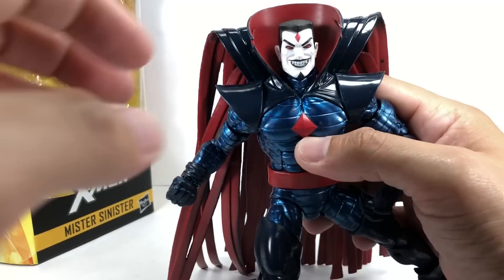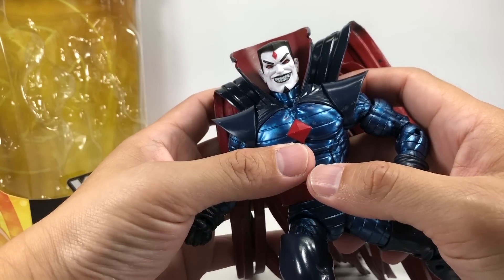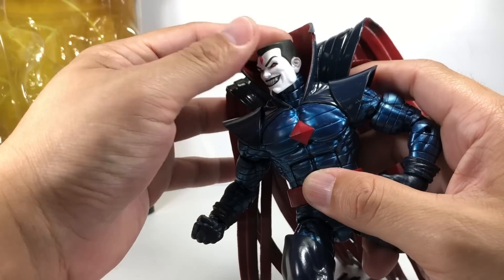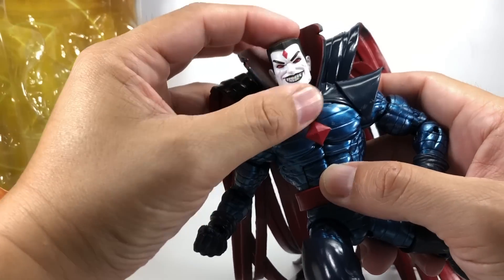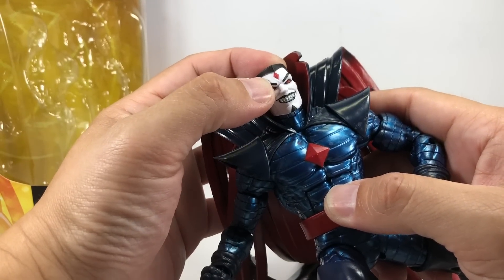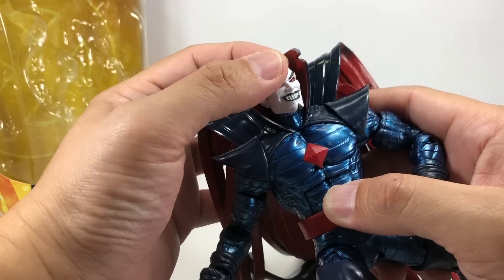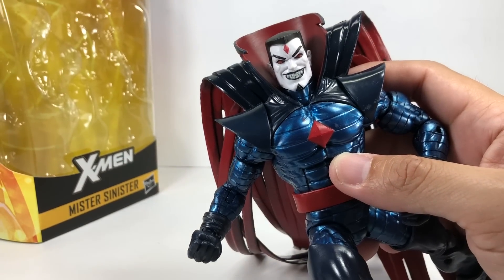The paint on the head sculpt is very bright — bright white, bone white. They painted it black, and it's got some red highlights for the eyes and a diamond on his forehead. It's got some black lipstick and black highlights on the chin.